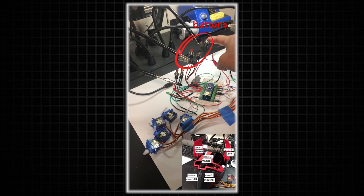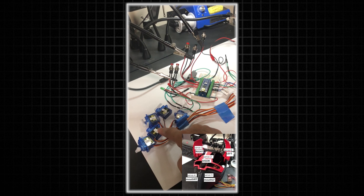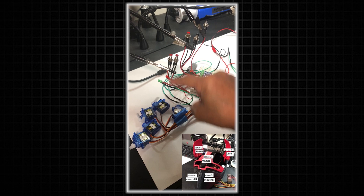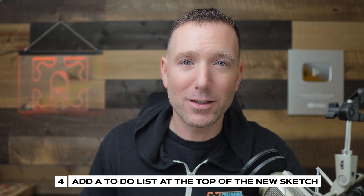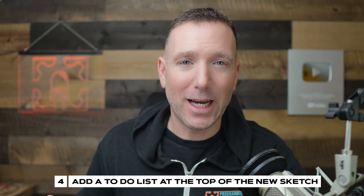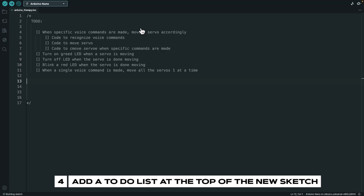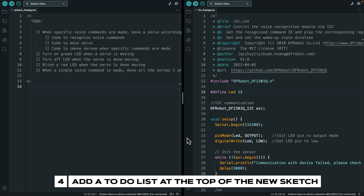Just as background: all that servo and voice recognition code is from one of our members. She built a cool Iron Man mask using servo code, and now she wants it to be voice-activated — figuring out how to integrate the voice activation code into the servo code. Notice in the to-do list there are nested commands. It's sort of like a little algorithm: what needs to happen when? The more you can make this look like an algorithm, the better off you're going to be. This to-do list is what I'll use when I start combining the code.